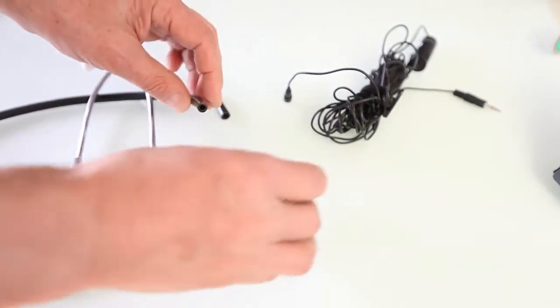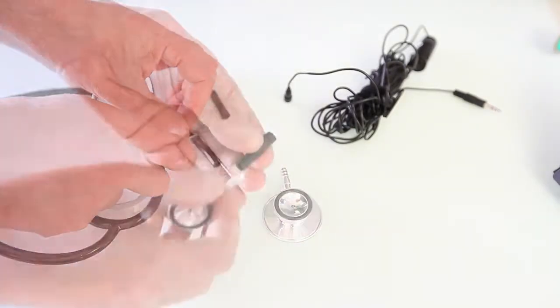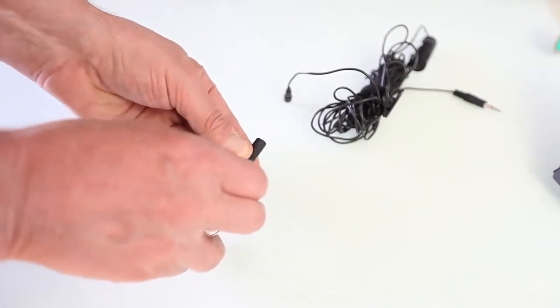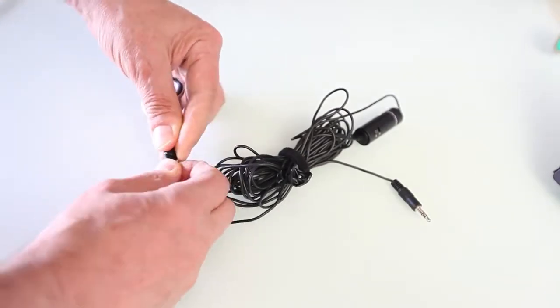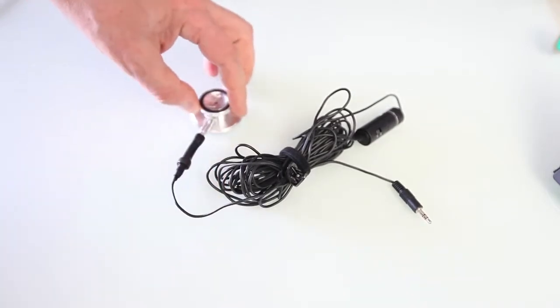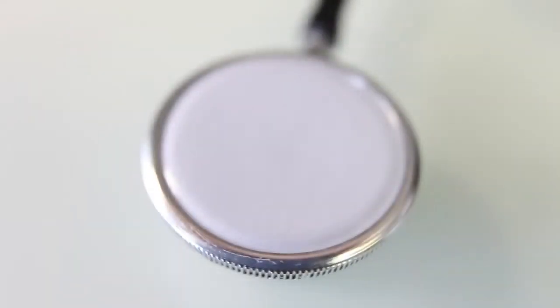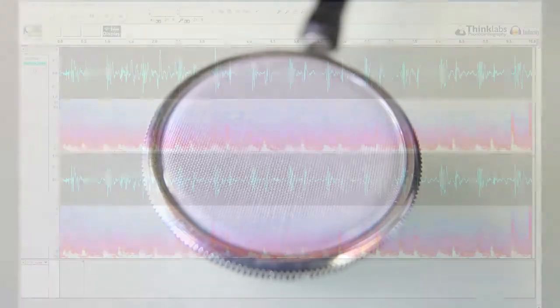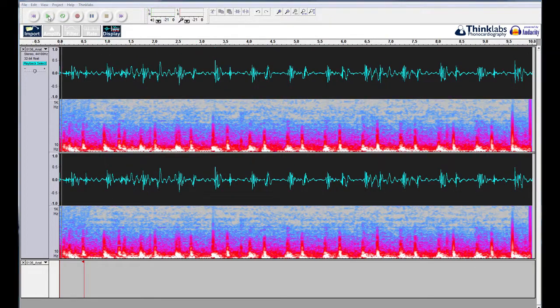We will attach the microphone to the chest piece of the stethoscope using a short piece of tube. The bell part of the stethoscope will be used for recording; the diaphragm can also be used. In an ordinary acoustic stethoscope, the diaphragm is used to filter low-frequency sounds and to emphasize high-frequency sounds at the expense of their amplitude. However, in our case, we can use software to amplify various frequencies and to remove some unwanted high frequencies.